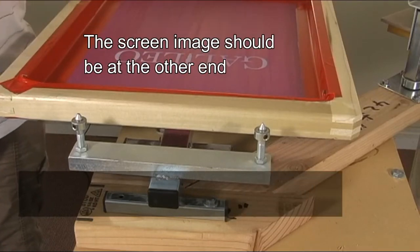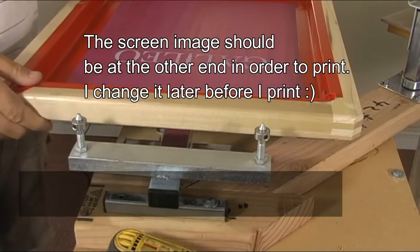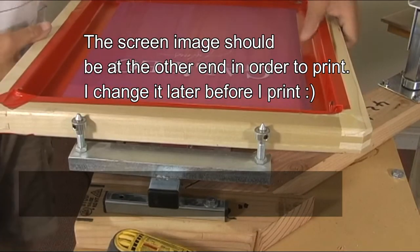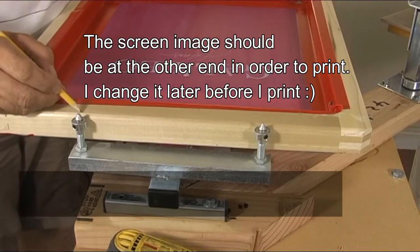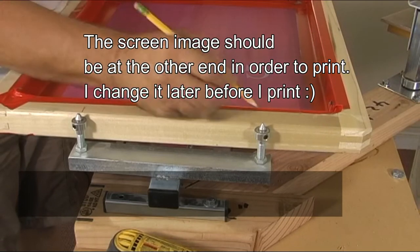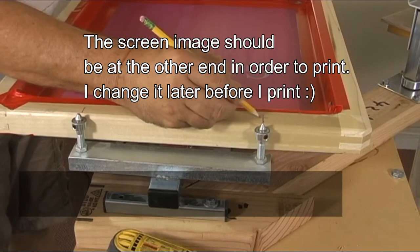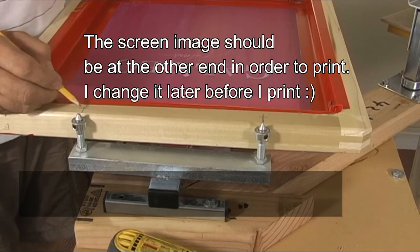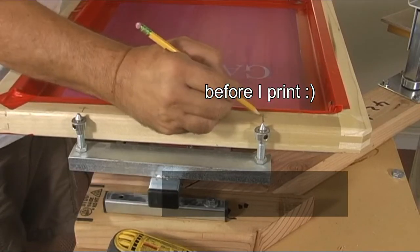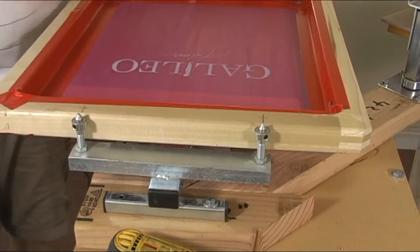All you're going to do — it's very simple — you're going to put your screen about center, make a little mark. It doesn't have to be exact. Then you're going to pick the middle; you can measure the center — it'd be 3/4 of an inch and a half, so it'll be 3/4 in. So you kind of make an X.